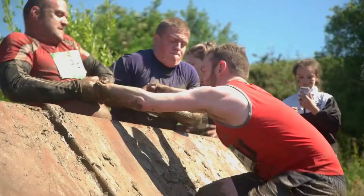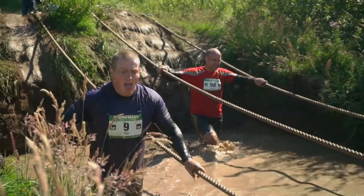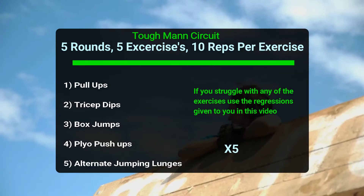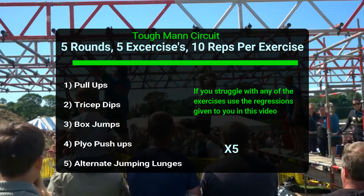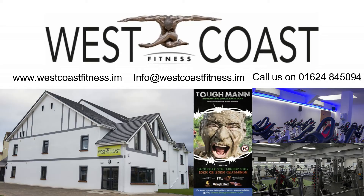Once you've completed one round of the circuit, go back to the start and complete the circuit five times in total. If you're looking for a gym to train at, get yourself down to West Coast Fitness, Close Beg, Ballawaterworth Peel — we have lots of facilities to allow you to train however you want. We also run a Toughman specific training session on a Sunday morning. Don't forget to go to toughman.com and get yourself signed up before the 9th of July.